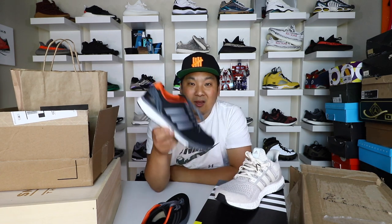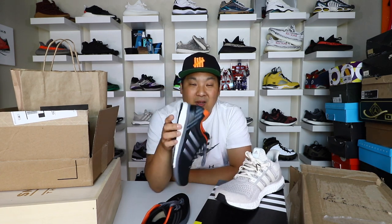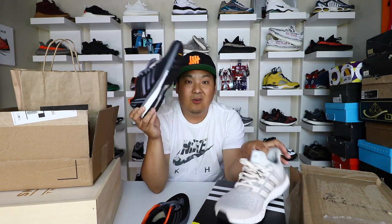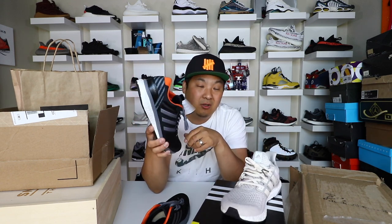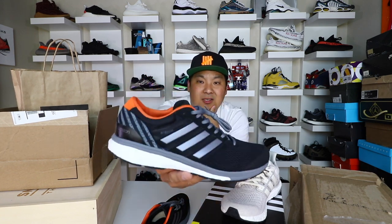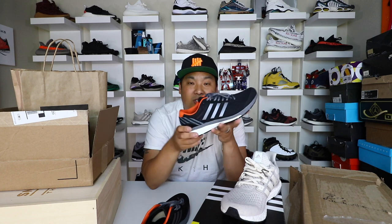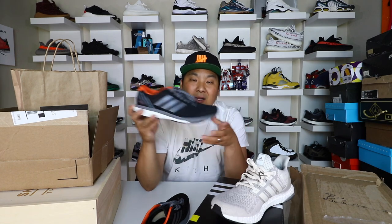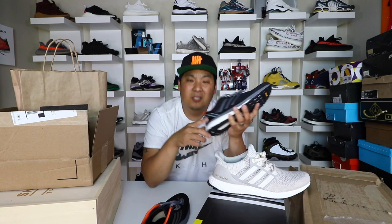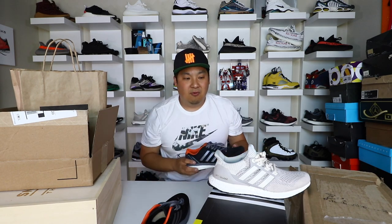I literally jumped at the opportunity when they said they wanted to send me a pair. If you guys want to buy a pair from Jackrabbit, check the links in the description. I've been posting some deals on their Ultra Boost as well — they've had some for under retail down to $165, which is a pretty good deal, with like five colorways in stock. At $120 on these, I'm really happy to give another Boost sneaker a try. Leave a comment and let me know if you guys have tried the AdiZero or the AdiZero Boston 6 or any of the previous Bostons — this is the latest version.